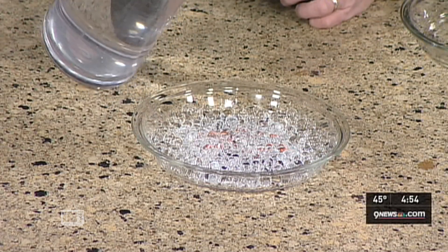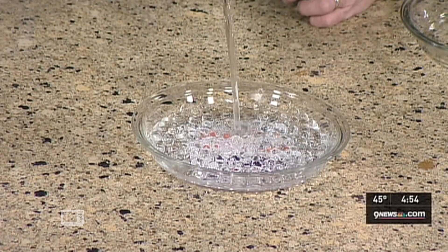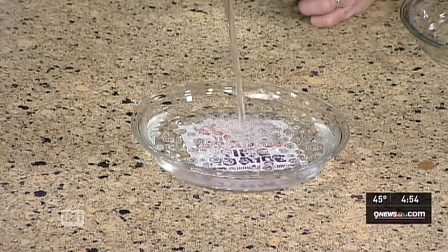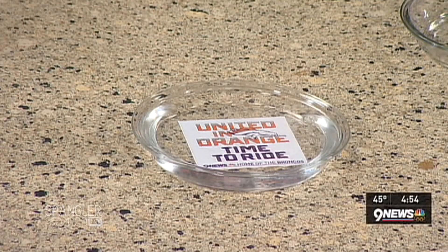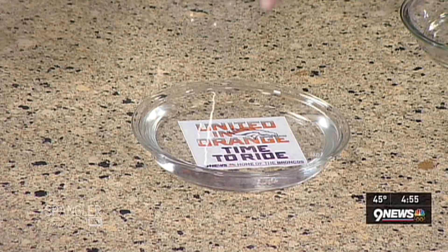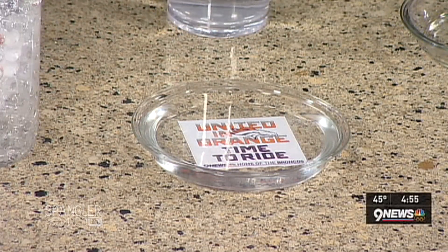So now if you want to see the message appear, watch what happens. You simply take water and pour it in like this, and the message will magically appear. There it is, ladies and gentlemen! Because you can see through the water — 'United We Stand.' Tell me that's not cool. United We Stand right there — all of our little absorptions disappear. It's beautiful.